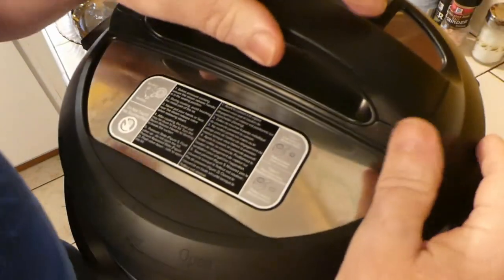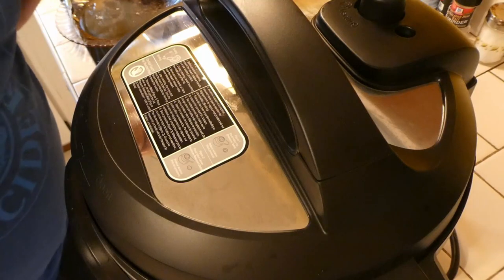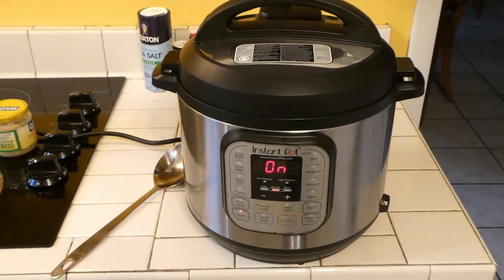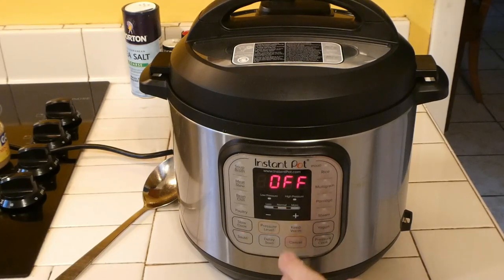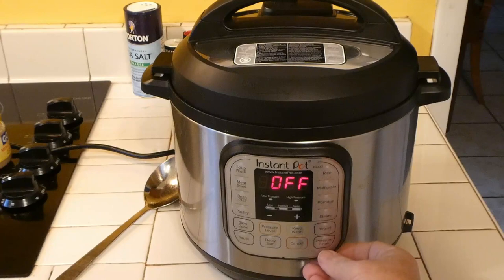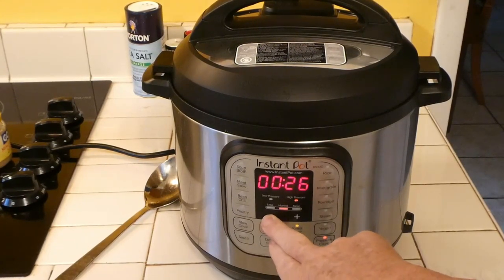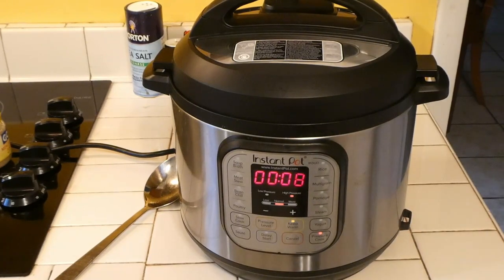We'll put our lid on, put it in the lock position, then hit cancel and switch to pressure cook mode. We're setting it for eight minutes and it'll automatically switch over into that mode. It'll cook itself for eight minutes in the pressure cook mode.